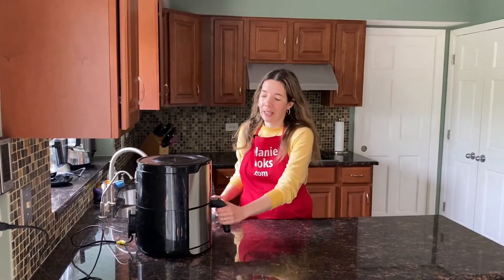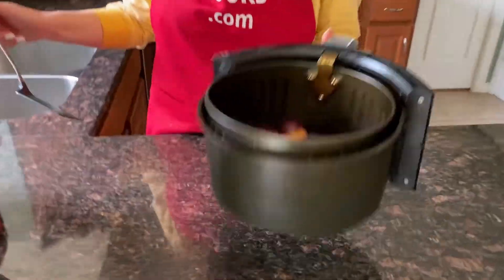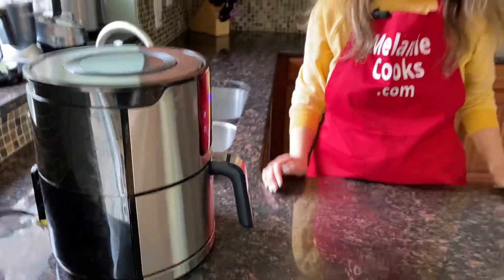Halfway through the cooking time, take out the air fryer basket and shake the plums so they cook more evenly, then put them back in the air fryer and let them finish cooking.